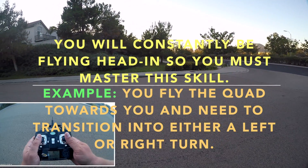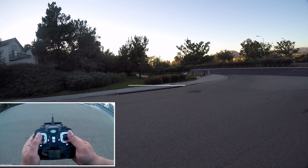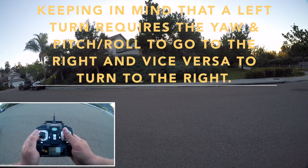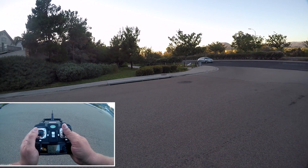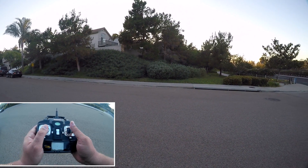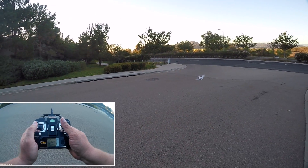This is the hardest part and it's called head-in because it's headed towards you. Once you practice this and get it down, you can bring the quadcopter towards you and do loops, bring it away from you, bring it towards you, do loops around. You've got to remember that when it's coming towards you and you want to turn left, you're making the controls go to the right; you want to turn right, the controls go to the left.